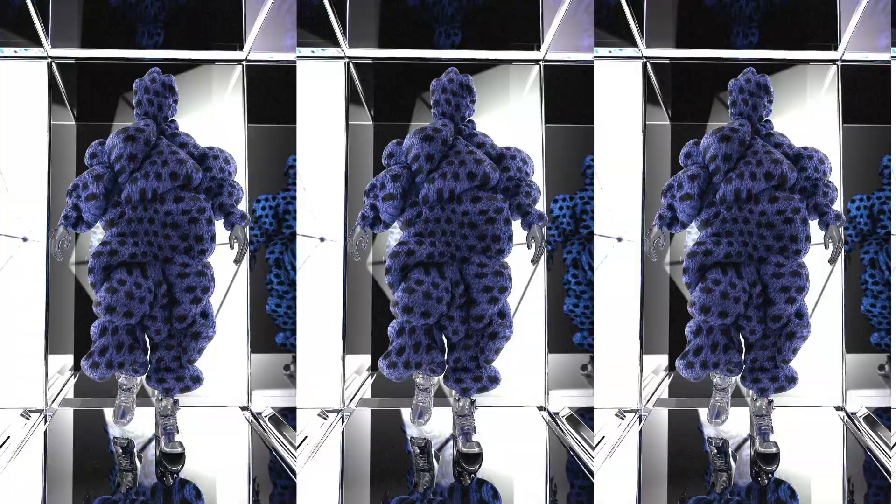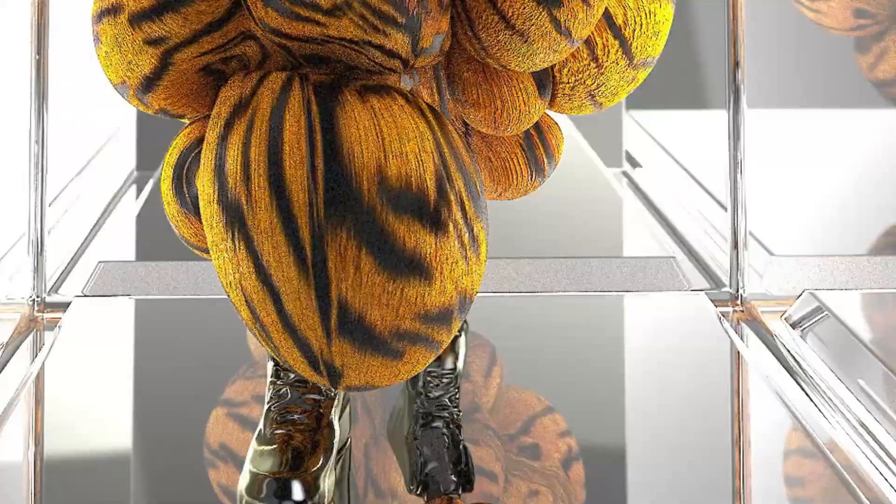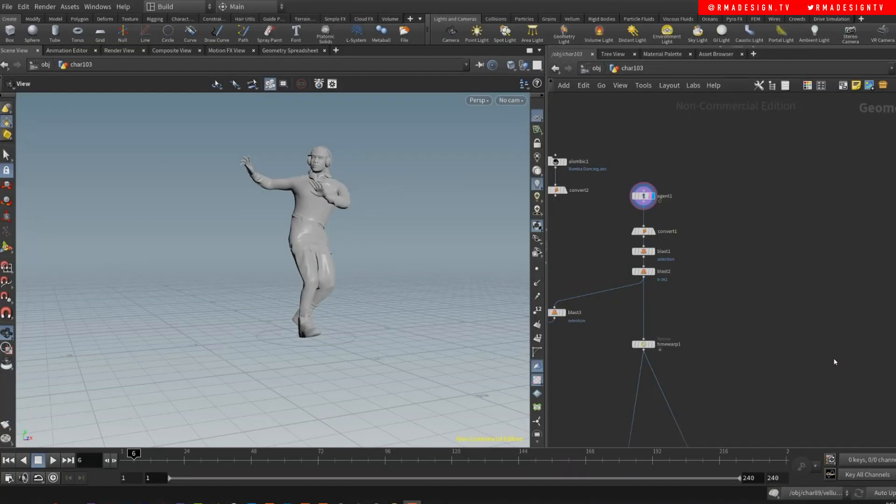Hey guys, how's it going? It's been a really long time. I have been away and I've had so much work, so that's the reason why I haven't been posting more tutorials. But I'm back and I want to show you guys the gist of the Puff Swags. This is a creative way in which you can use Vellum to create some really cool artwork.